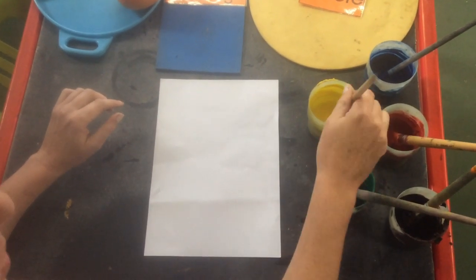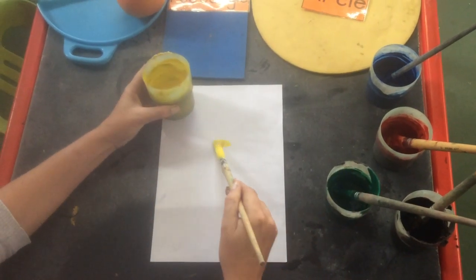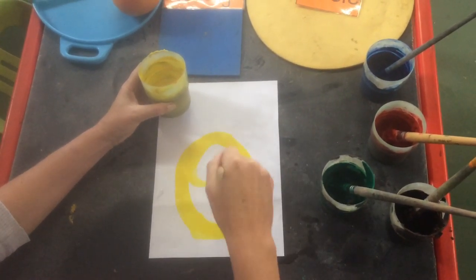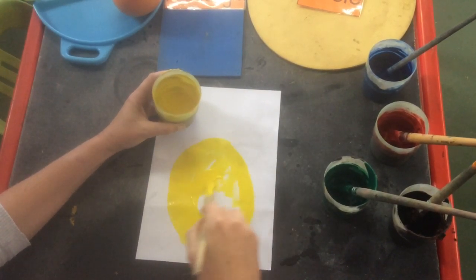All right, we're gonna make a pineapple. I'm going to take my yellow paint and make an oval pineapple shape and paint it in nicely.